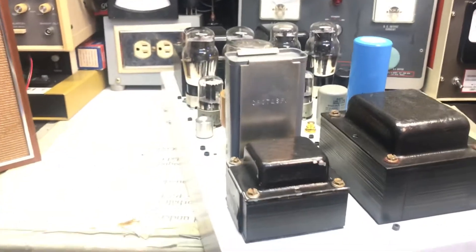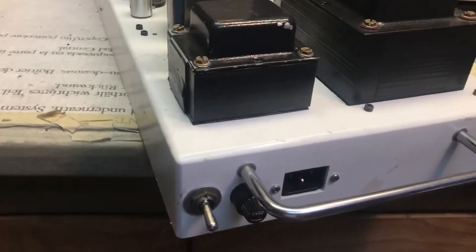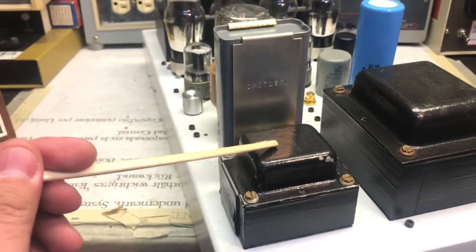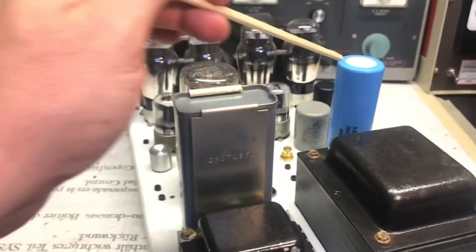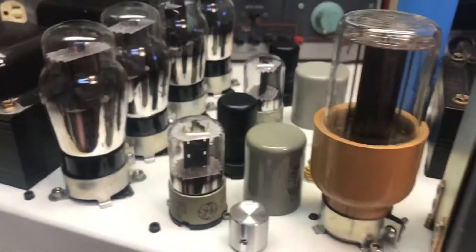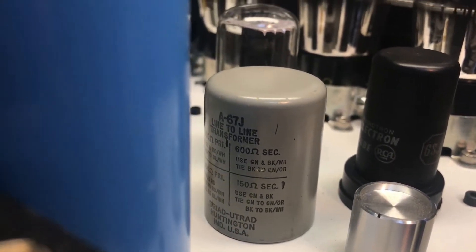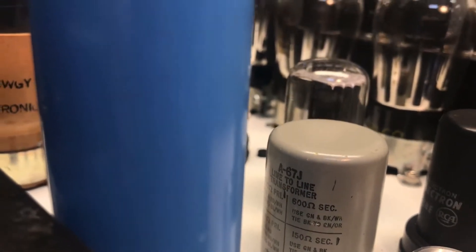Let me show you around real quick. You have your on/off switch down here, relay power, a choke, power transformer, paper and oil capacitor, regular capacitors, smoothing capacitor, and I have here a pair of audio transformers. This is an input transformer — let me zoom in so you can take a look. It's a 1-to-1 line transformer and I use that to smooth out any noise or hum coming in from another device.